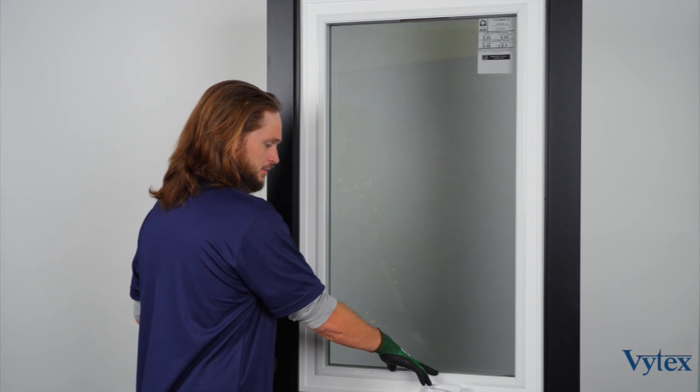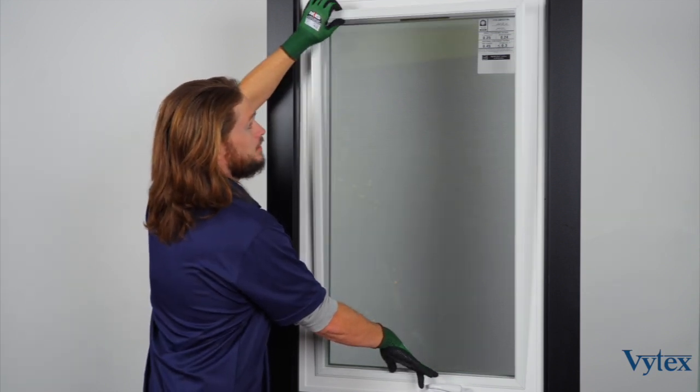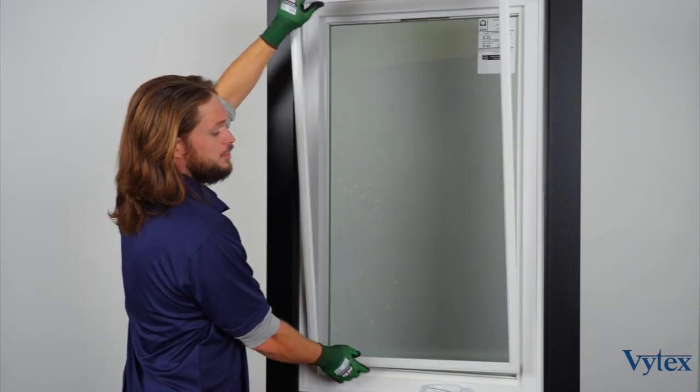We'll show you how to remove the screen. Start by pressing down on the screen frame to collapse the spring-loaded clips at the bottom, while pulling out on the top of the screen frame to remove it from the frame.